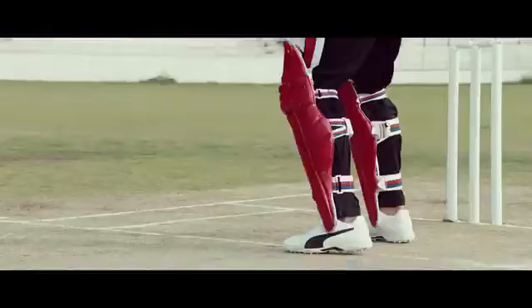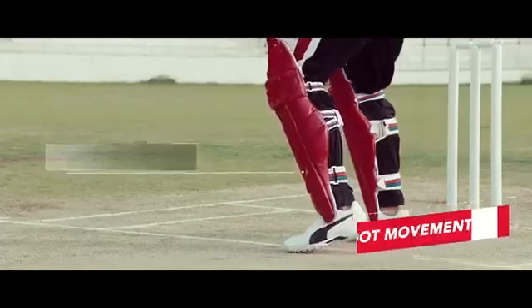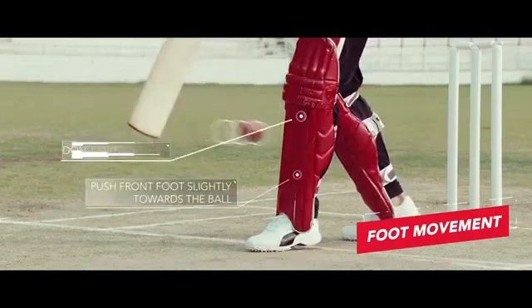Got your bats ready? Let's play! Step 1: Never commit on the front foot to an extent that you don't have the flexibility to adjust according to the length of the ball.